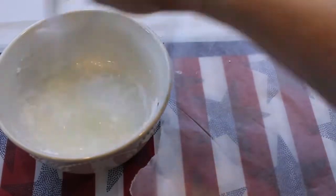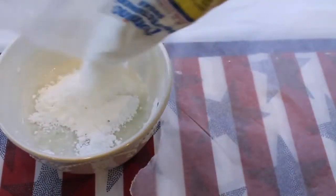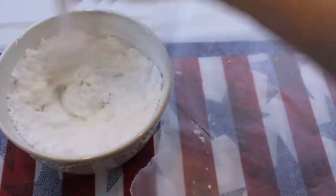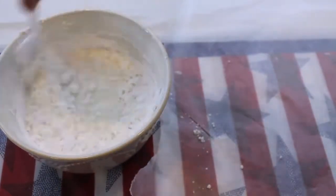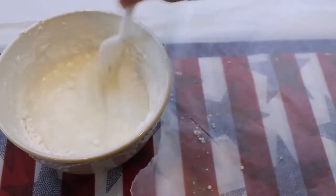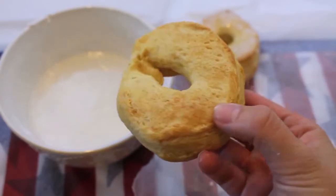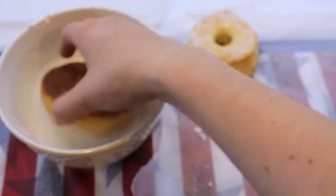While your donuts are baking in the oven, you're going to start making your glaze, which is essentially just powdered sugar and water. There are no real measurements to this — you kind of just add powdered sugar into water until you get the consistency that you like. I usually do about 3 parts of powdered sugar for 1 part of water. Then take your donuts out of the oven once they have completely cooled down, dip them into the glaze, and then place them on some waxed paper.